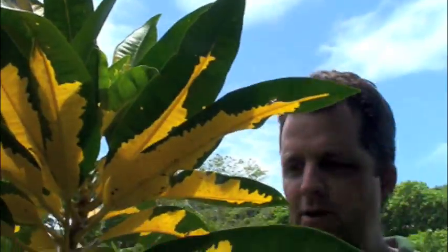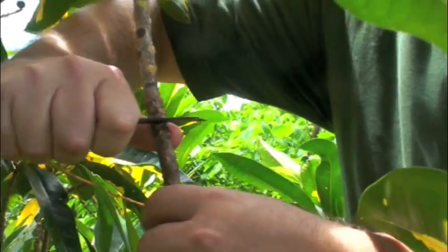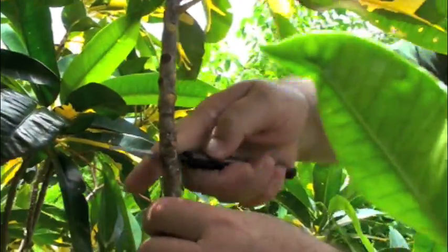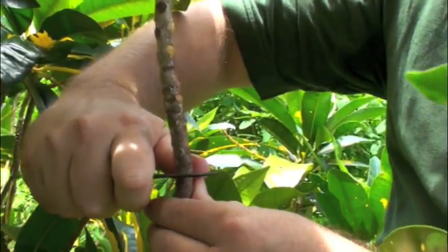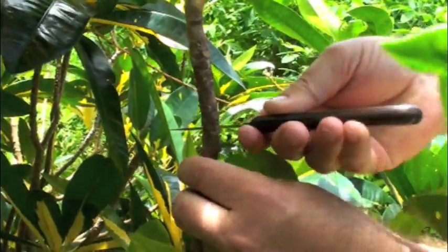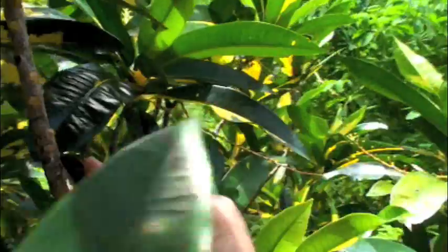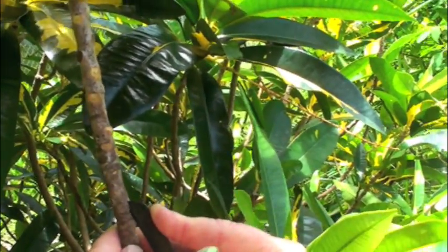Now we're going to start our air layer by removing the phloem, because we're going to trick this tree into producing roots. So the first thing we're going to do is score it — I'm pressing down my knife until I feel wood and then I'm spinning it around like this and connecting on the other side. Then I want to go down about an inch and a half and do the same thing: pressing into the wood, coming around, scoring it all the way around. Now the next thing I want to do is take my knife and draw a line between the two of those scores like this.